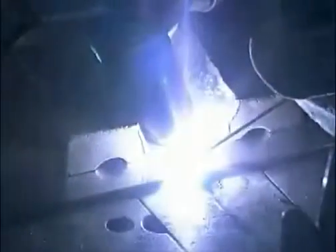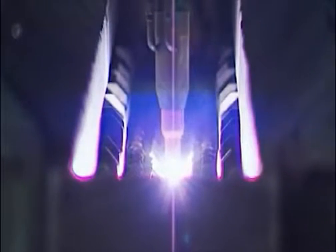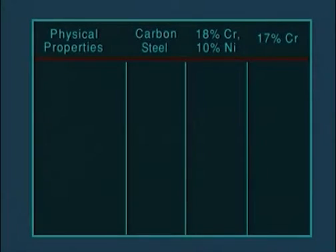High-quality welds are a feature of stainless steel, and welding stainless steel is not difficult, but it is different than welding carbon steel. The important thing is to understand the differences between stainless steel and carbon steel, and alter the welding technique to accommodate them.